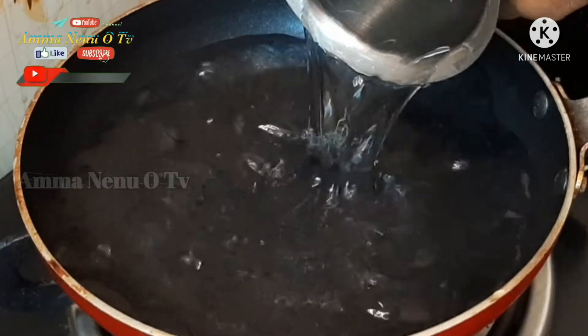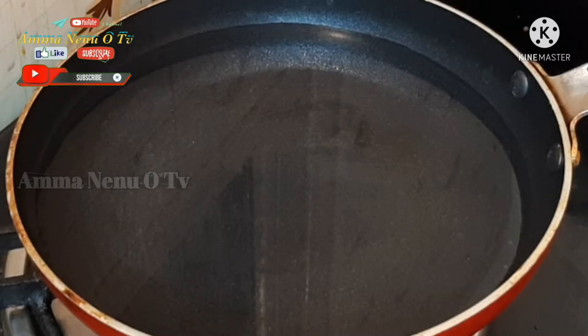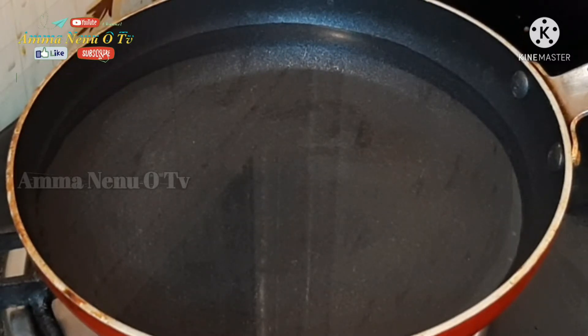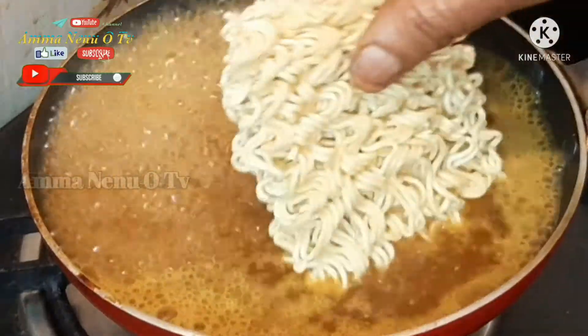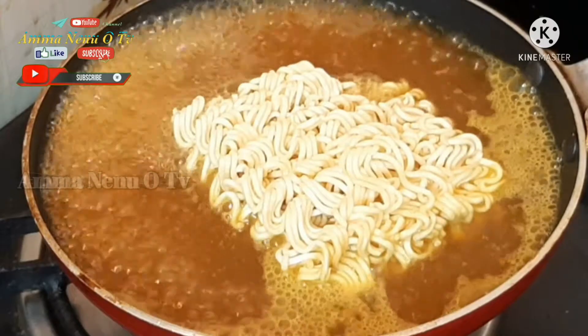Put 200 ml of water in the pan. Put on high flame for 3 minutes. Put the Maggi masala packet in the pan, then put the Maggi noodles in the pan.